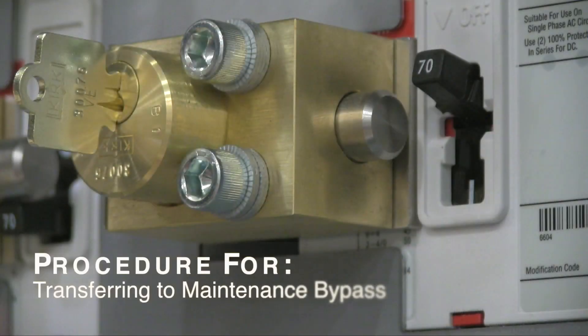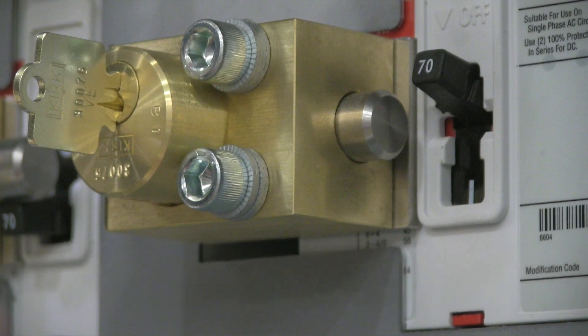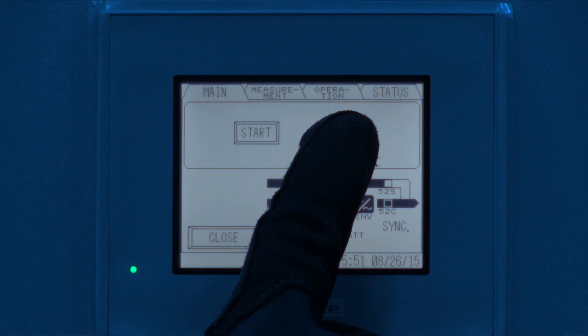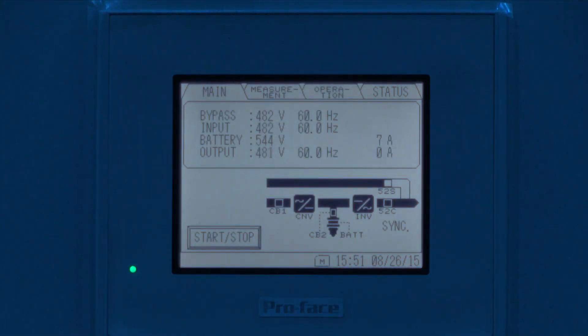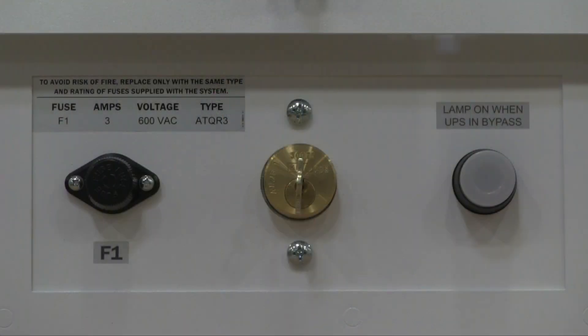During maintenance, we'll need to put the UPS on bypass and make some changes to the breakers in order to create conditions safe for maintenance. The first step in the process is to put the UPS on bypass. The SKRU push button will not illuminate unless the UPS is on bypass and sending a signal. You cannot proceed unless the push button light is illuminated.